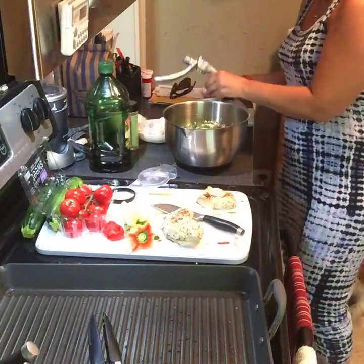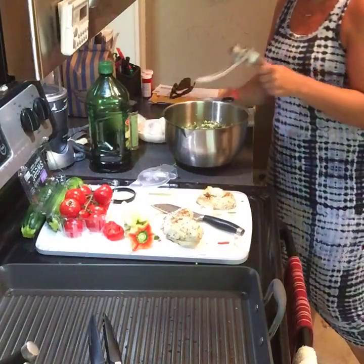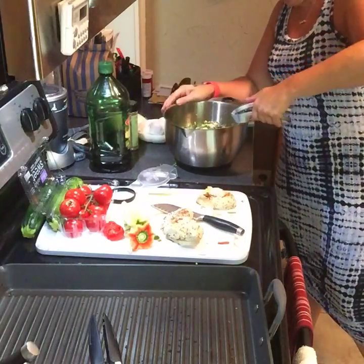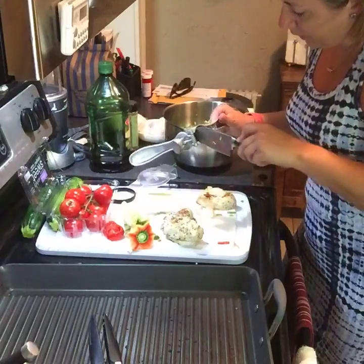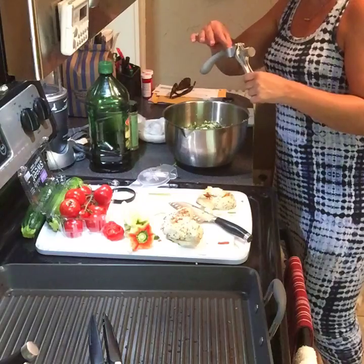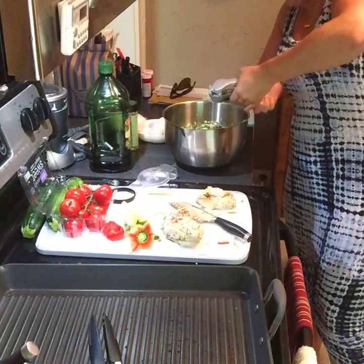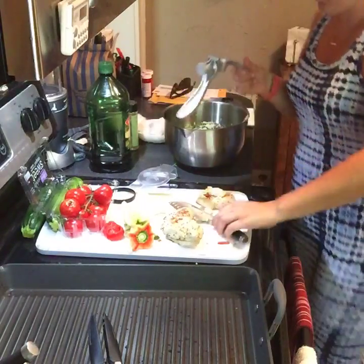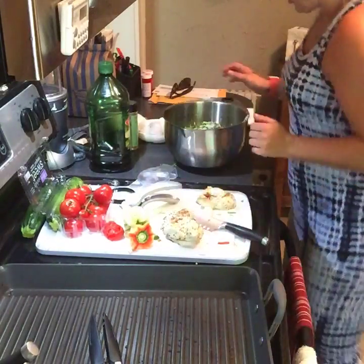For dinner obviously you can do steaks, burgers, shrimp, fish, and vegetables. Everybody needs a double-burner grill pan. If you don't have one, you can always host a party and get half off. We're having a new catalog come out in September so we can get right on that. I have a few dates left in September, so give me a shout.